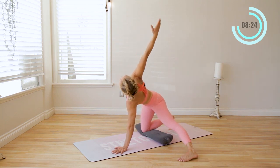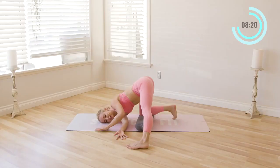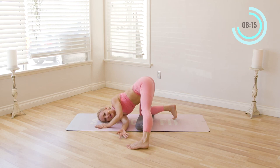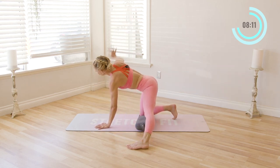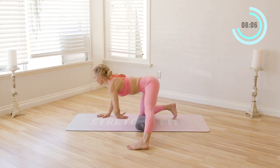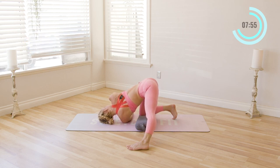Lift the right arm up towards the sky and thread it through all the way underneath yourself. That leg is out there — it might feel a little challenging, but that's okay. Come on up and then place the hand down. Now go to the other side. Inhale in, exhale, thread it all the way through and hold here for just a moment. Breathe. Enjoy this slight inversion where the head is lower than the hips.